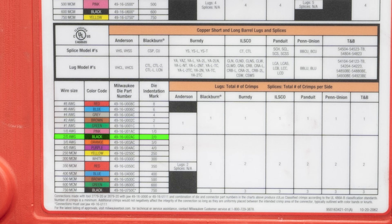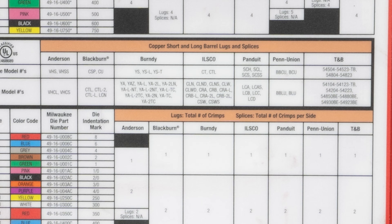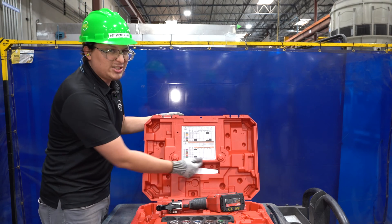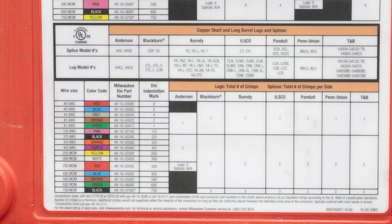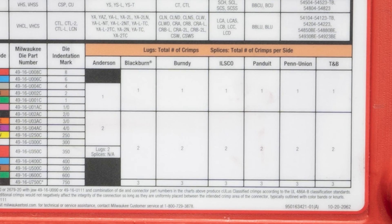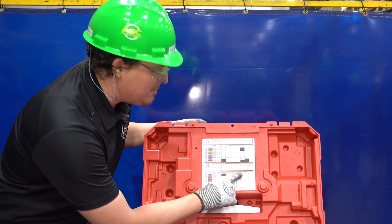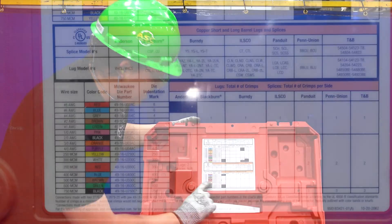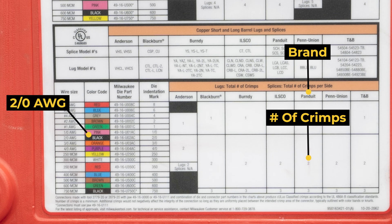Another thing that this chart will let me know is how many crimps to make on the lug itself. Some dies will require one crimp, some dies will require two, so it's essential that you check this chart before you do that. So I've got my 2-aught — follow it over, and then it breaks it down into the brand of lugs that we're using. For our instance, I am using the Panduit brand lugs. For this, that's going to be two crimps.